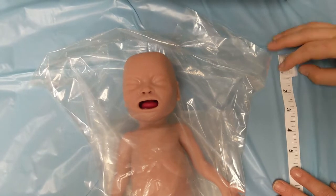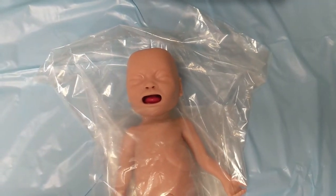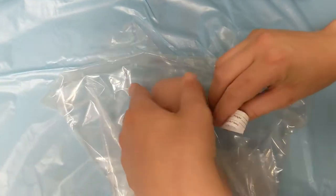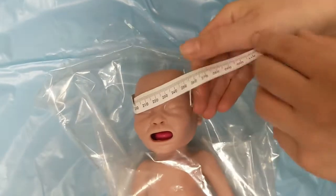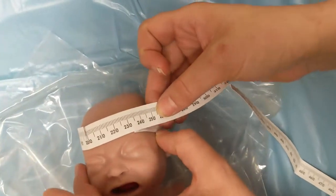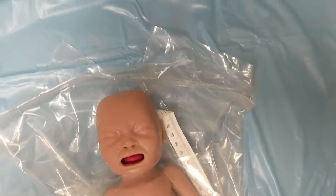A little bit about prong sizing for our babies, for our bubble CPAPs. The first thing we do when putting on our flexi trunk interface is measure our OFC. This baby looks at about 23, so we'll probably go with this hat.